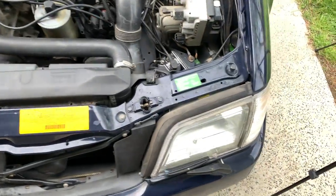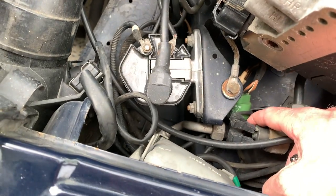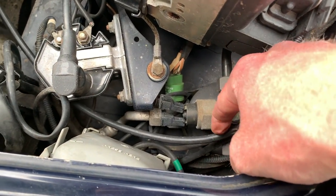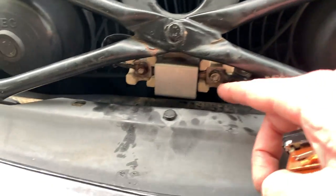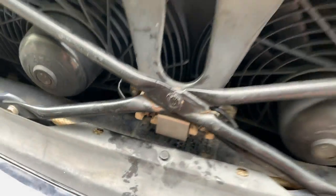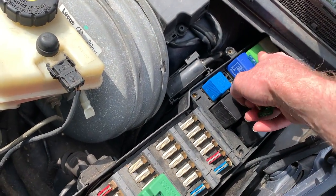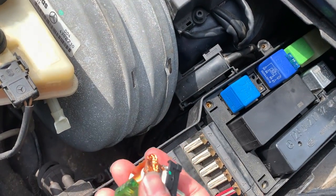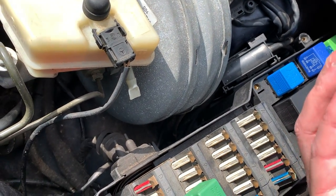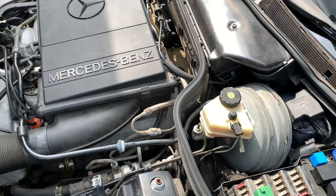I read somewhere online that this component — whatever it is — could be part of the problem, but it looks like it goes into the air conditioner, so I don't really want to mess with that. Someone also said this thing could be bad, but I took a look and it doesn't look bad. And then this resistor right here — it tells it to click on or something. I have absolutely no idea. I know the fans work. I wish I could figure out how to make them work automatically.